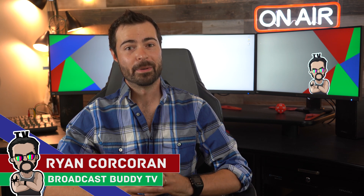Everyone, this is Ryan Corcoran with Broadcast Buddy TV, the all-around go-to channel for all things broadcast television. On this channel it is our goal to equip you with the tips, tricks, and know-hows to help make you a better broadcaster. If you are new to the channel, please consider subscribing and hit that bell icon so you never miss an upload.